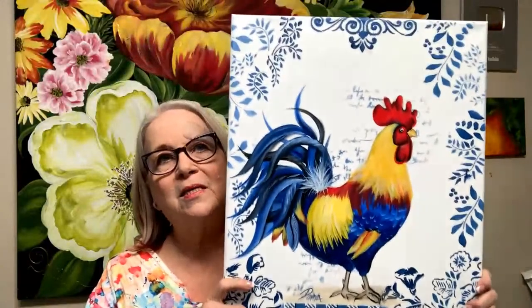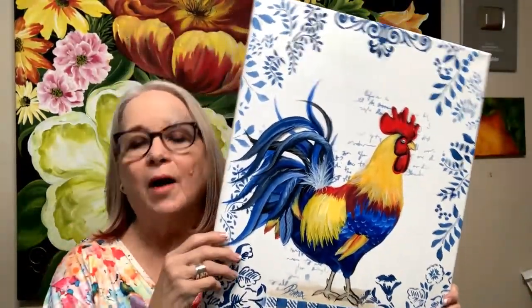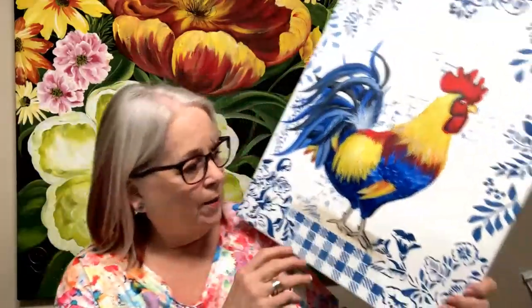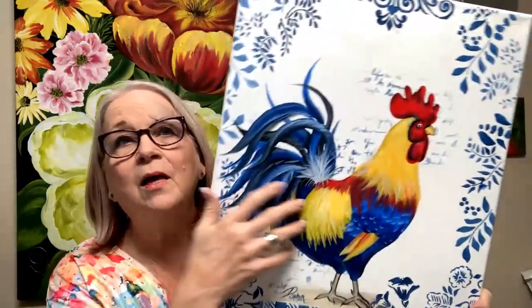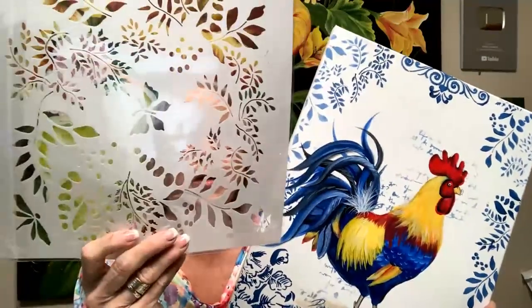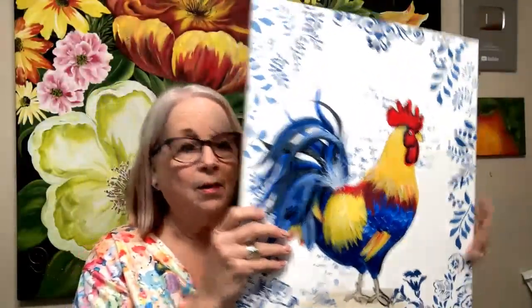I'm going to show you a couple of stencils that I think you'll like. On this white canvas, I put this buffalo plaid stencil. I use this all through Halloween with pumpkins, during the fall, and at Christmas with Christmas backgrounds. I put a little bit here with a blue and white design, and then all these little ferns around here. I'm going to show you a wreath with the wreath fern stencil — you can put it all around the edges. This is also a packet and an online lesson that you can get on my site.